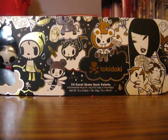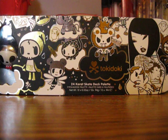Hey guys, sorry about that. Today I'm going to be showing you Squishy Collection Part 6, so let's get started.